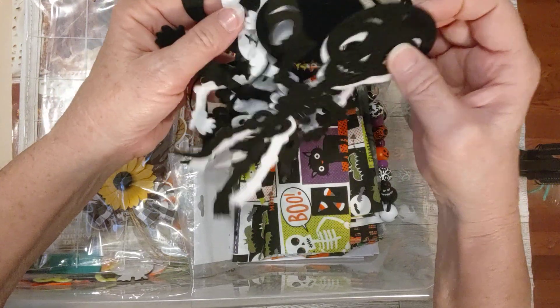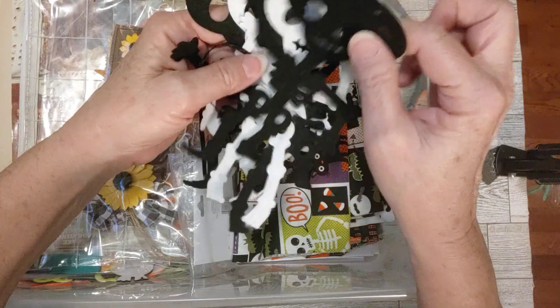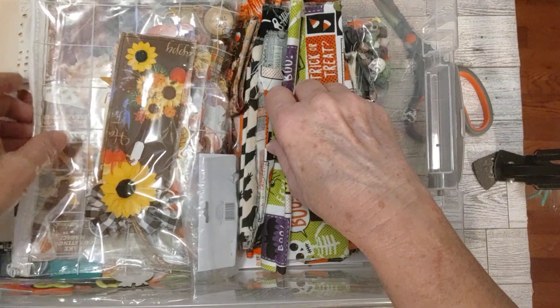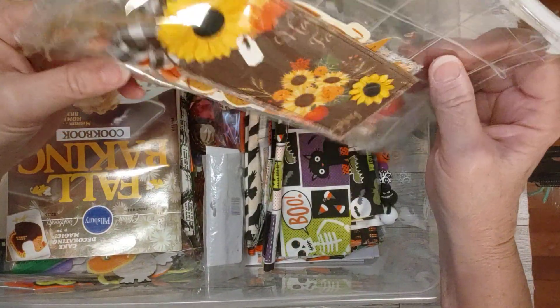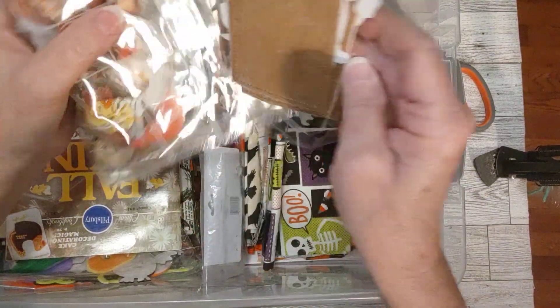Walmart or Dollar Tree - I got this little skeleton banner, so I've been taking this apart and using these little felt skeletons. Another little - what is this? Oh, another pouch. This is a pouch - looks like all fall stuff. Yep, this is fall. There's tags in there - wait, there's two packages.